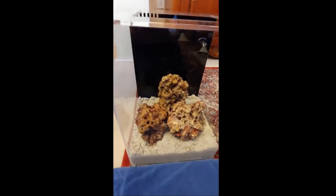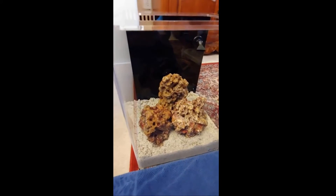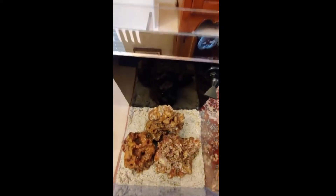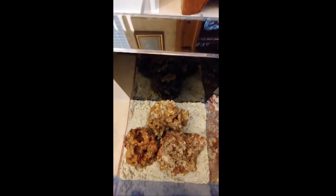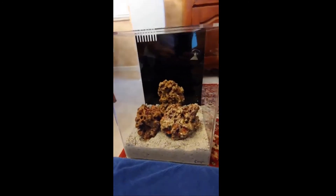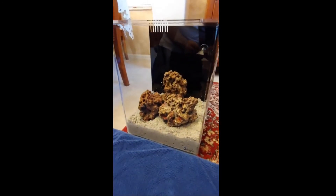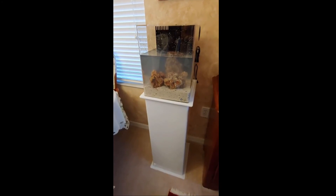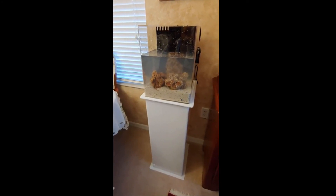I did the aquascaping and found something that doesn't hit the walls of the acrylic. I'm a big fan of not having rock touching the back black acrylic so you can keep it clean. I'm not a fan of it colliding with the acrylic in the back, so you can keep that beautiful black. Let's go ahead and put this on the stand.